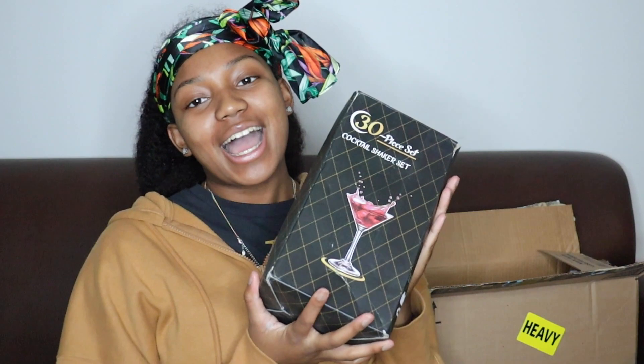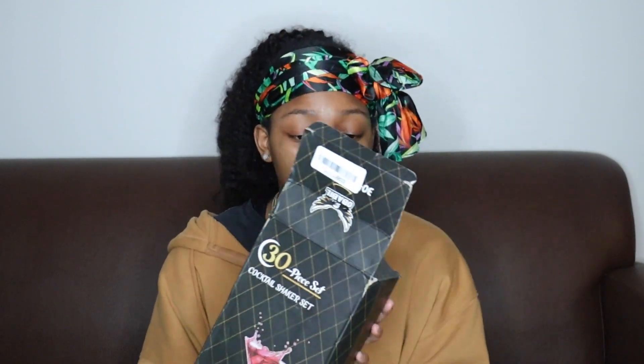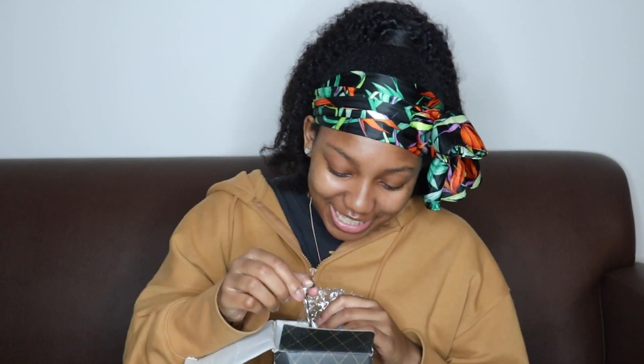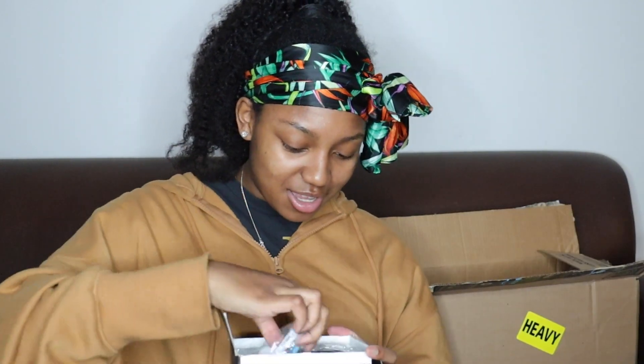We got a cocktail shaker! I'm gonna put this straight in the washer, I can't wait to use it. I'm so excited. I don't even drink alcohol — I make mocktails. Everything is really in here. We also got a muddler.